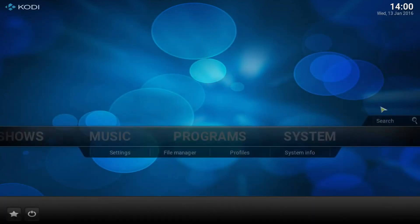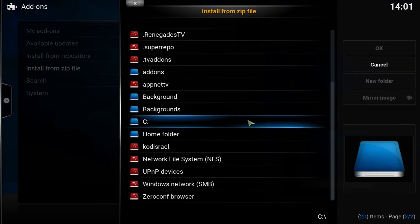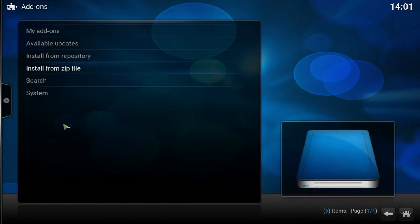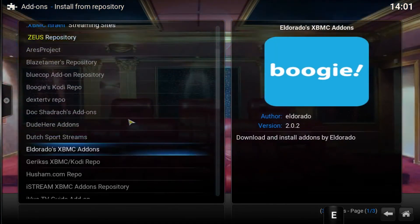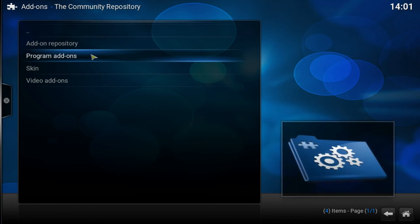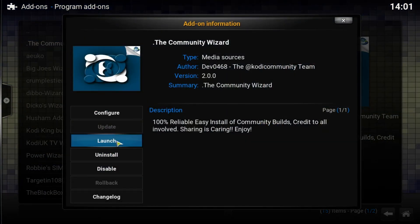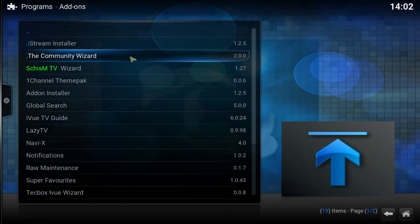Name it appnettv and then click OK. It's going to take around 10 to 15 seconds to add the source. After that go to System > Add-ons > Install from Zip File. We're going to go for the Community Repo and install the repository — community repo 1.6 zip file. Click on it and install it. After that go to System > Add-ons > Install from Repository, look for the Community Repository, go to Program Add-ons, and we're going to be installing the Community Wizard. Click on it and click Install — it'll take around 15 to 20 seconds.